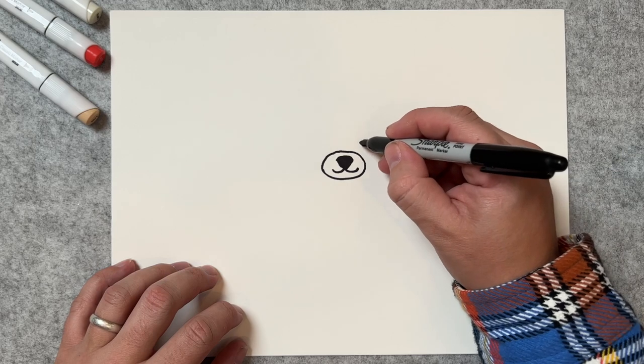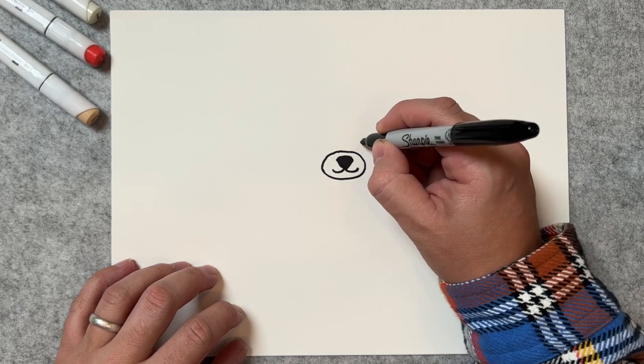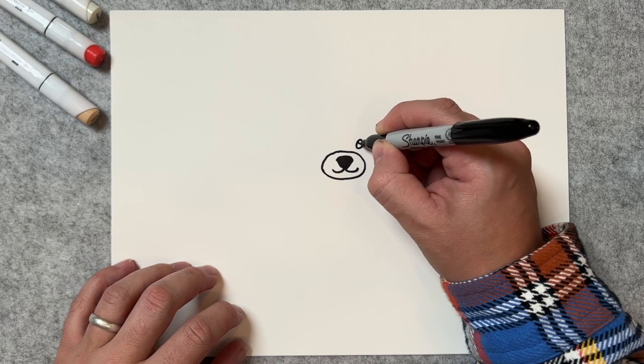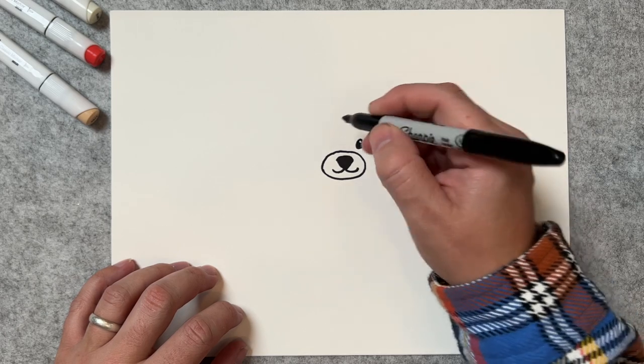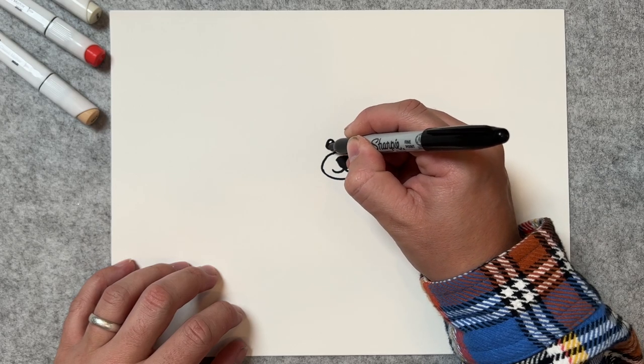If at any time I'm going too fast, feel free to stop the video and rewind if you have to. Let's go ahead and draw his eyeballs. We're going to draw one right here with a little bit of a shadow or a highlight, then one right here with the same thing — a little bit of a highlight there at the top.